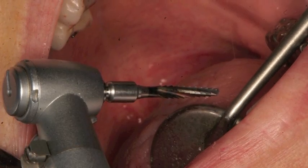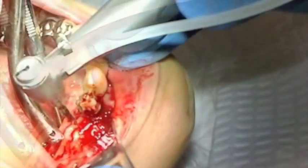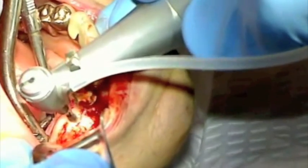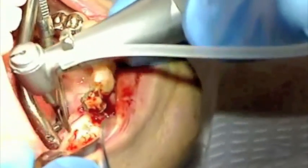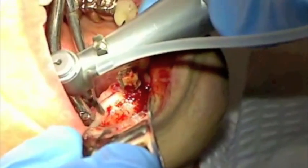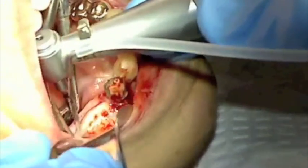Each osteotomy is initiated with a pilot drill. Orienting yourself with the pilot drill in terms of the position of the lingual concavity will prevent perforation of the lingual concavity during pilot hole preparation. At 600 RPMs, we are very careful to stop the pilot drill at 13 millimeters in osteotomy number one. Osteotomies number two, three, and four will be stopped at eight millimeters in length.